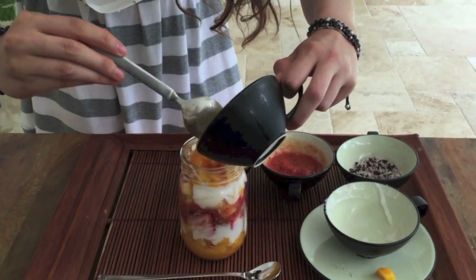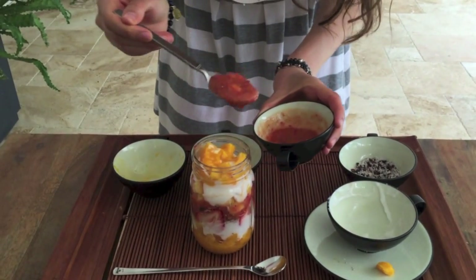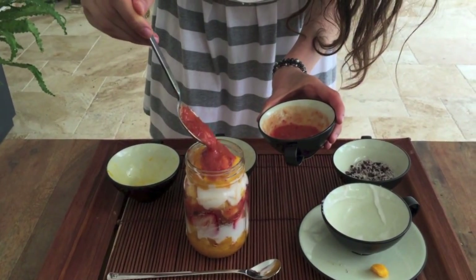Imagine using pineapple, papayas, blueberries — there are so many options.